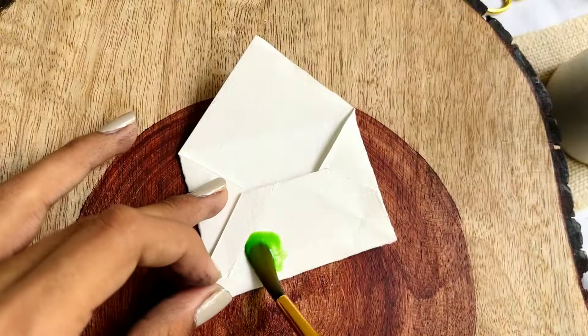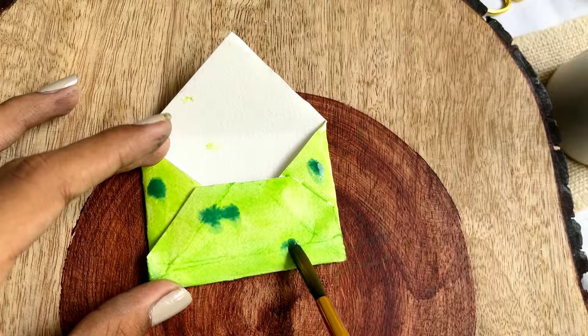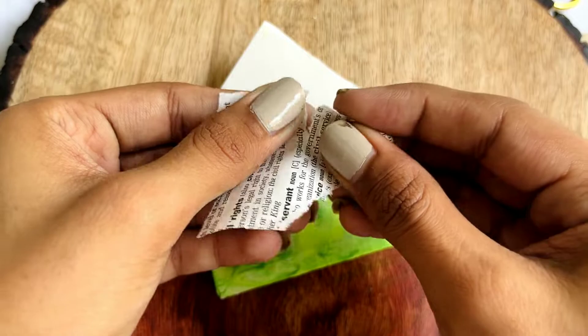Let's hop on to our fifth idea. For this one, I've already created this envelope using a white cardstock sheet and now I'm giving it a green gradient with the help of watercolors. Now I'm going to journal on it the same way we did earlier.